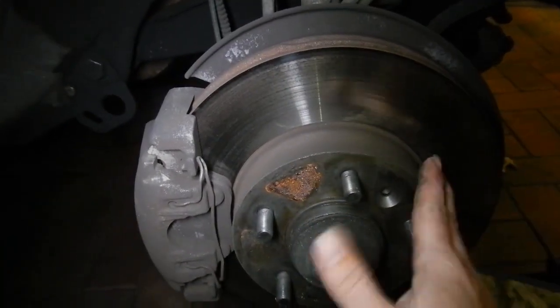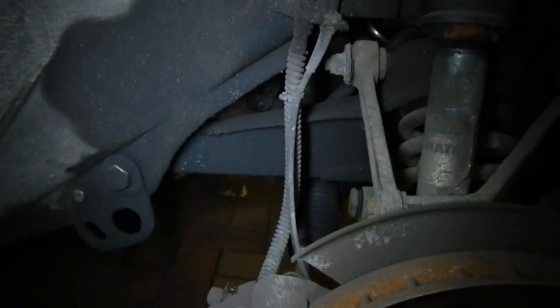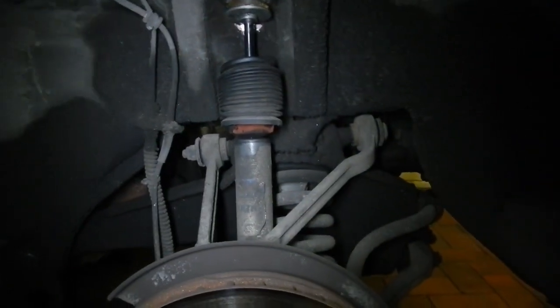It's got new front rotors and pads but no new hoses, and all the bushes haven't been replaced. I wonder where that three and a half thousand dollars was spent.